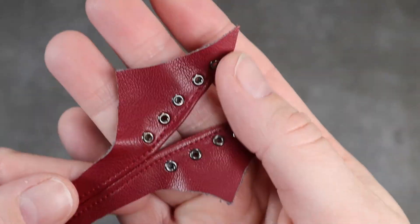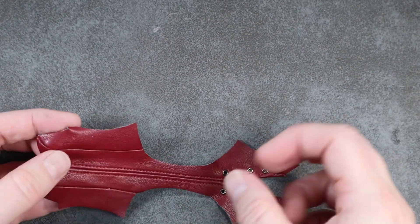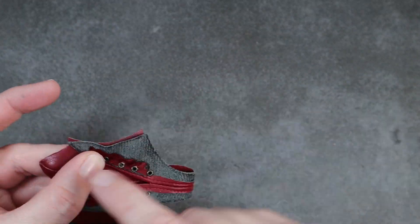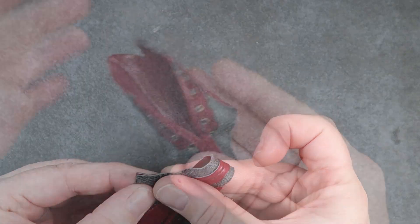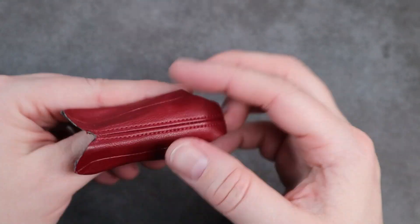With all of the eyelets in place, I now sew up the side seam. And once those seams have been flattened, it's ready to be flipped right side out and then put on the doll and laced up.